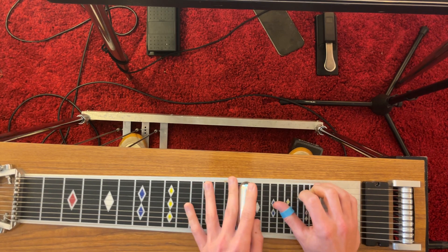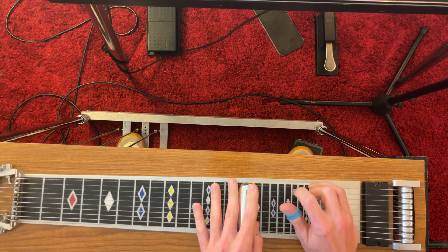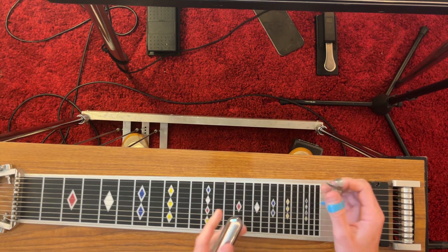Let's do the same thing, strings three and five — three, and then C with A. All right, so you'll get it. At first, let's go.